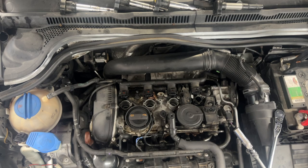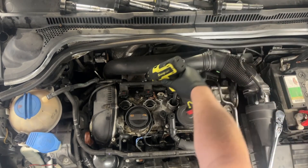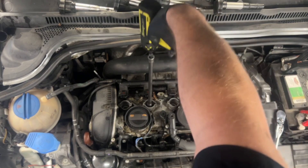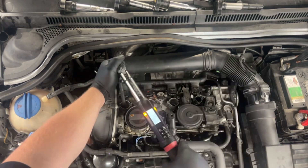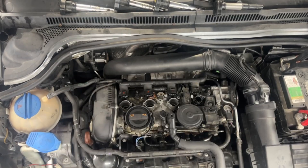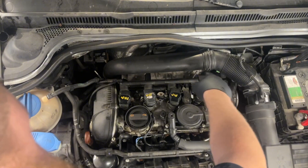The next thing I'm going to do is put these plugs back in and check fuel trim. I have a feeling the connectors just backed out a little bit and made loose contact, because the locks are all broken.